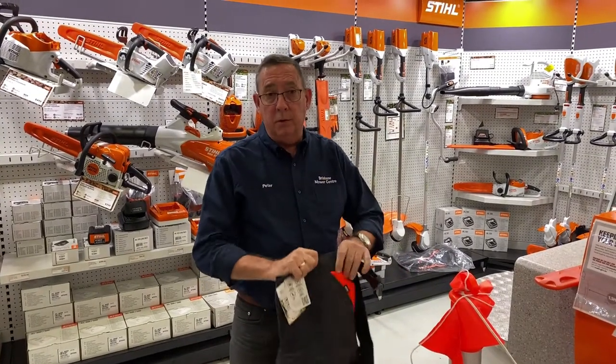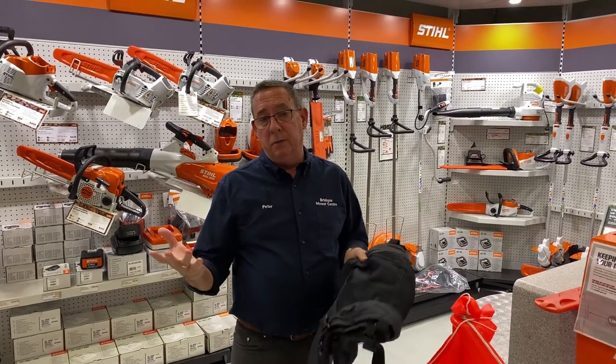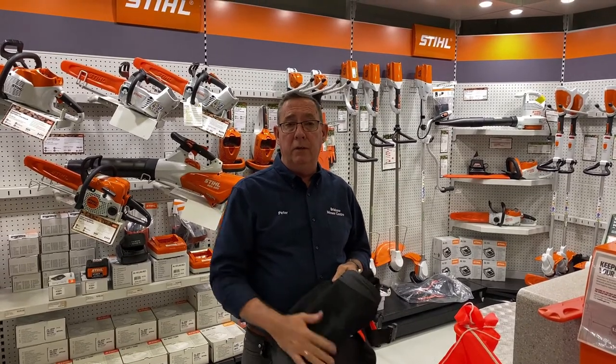We've got a full range of all this equipment at Brisbane Mower Centre at 56 Pickering Street at Onogra. Please feel free to call in or call us — we're more than happy to show you the full range and help you with anything you need in the safety area. Thank you.